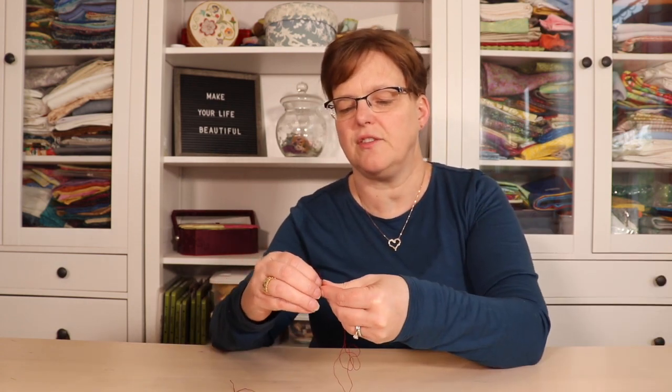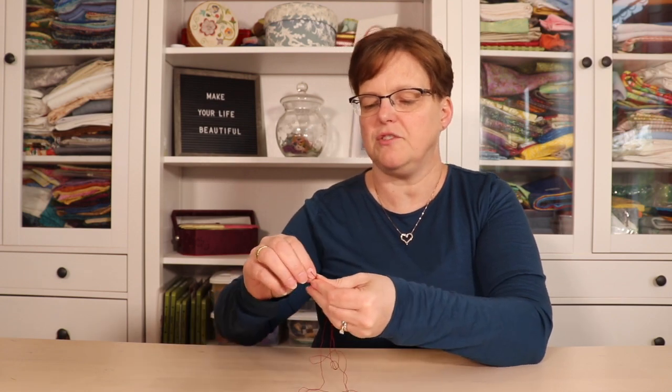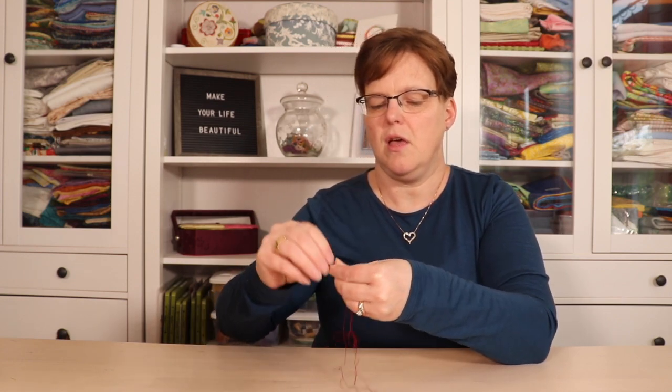Then pull them out one at a time — one, two, three — so now I have three strands. I will take these strands and align them together, and now I can thread the needle and use this as my string for stitching. By separating them one at a time, it eliminates some of the knotting that might happen if you just pull the ends apart, and it will also help them lay smoother because they've been separated.